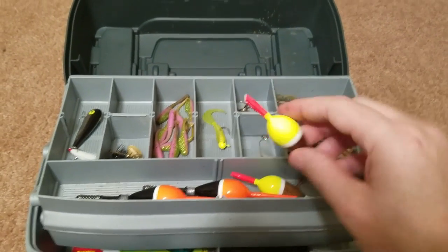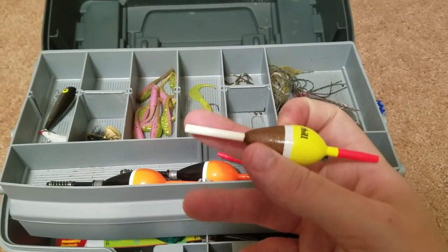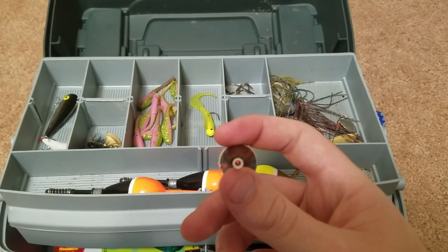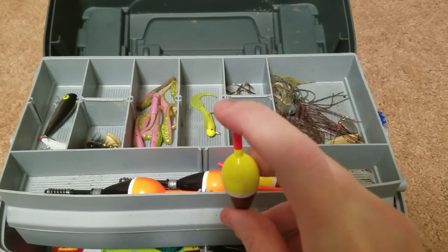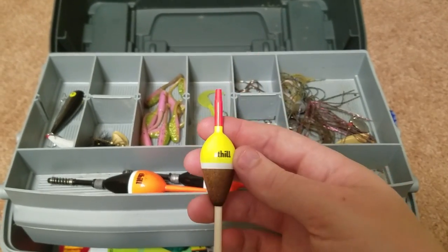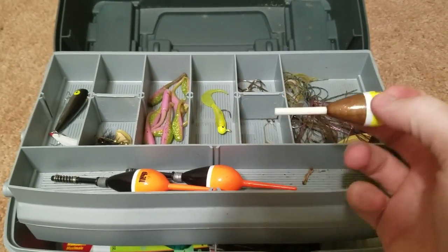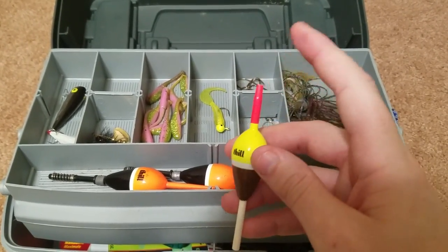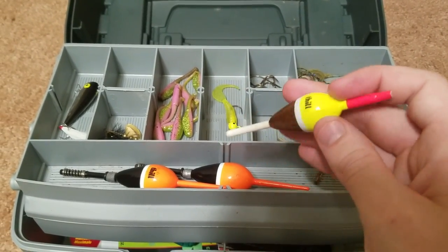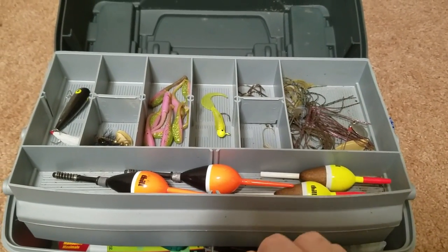Next are these bobbers — I normally don't use these. They look almost the same, but there's no spring on them. That's because you feed the line straight through it — it's a hole straight through. This is to allow for deeper fishing. Basically, it can slide up and down the line and it'll stop when it hits a bobber stopper, which is just another line that you tie onto your line. I'll go over that more later.